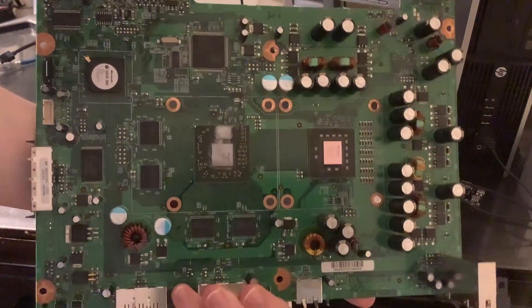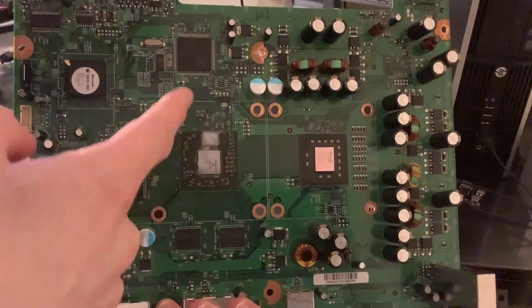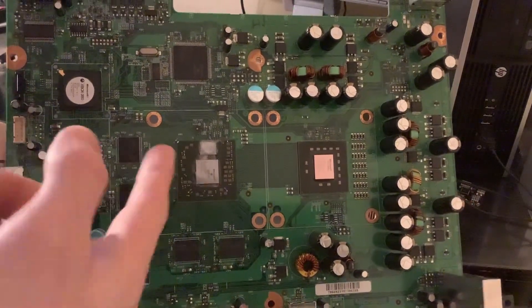Hi, this is Josh. Here is a JTable Xenon with error 0020, which is error GPU reset done. I've diagnosed it down to being a defective GPU, so we're going to replace it.